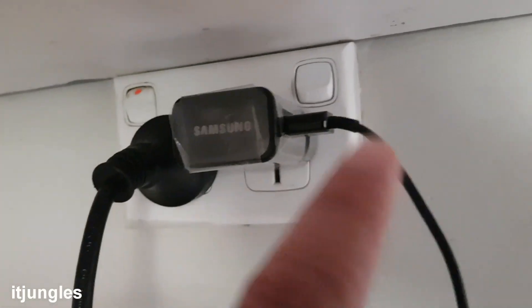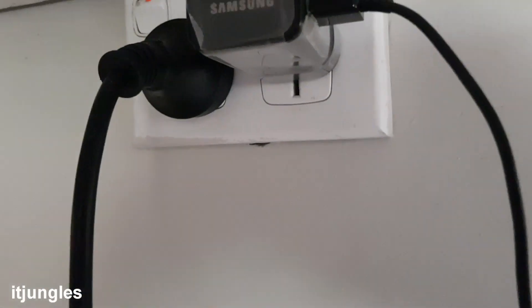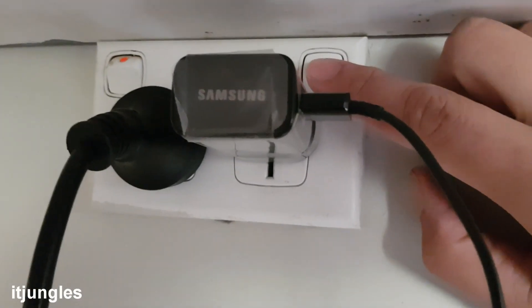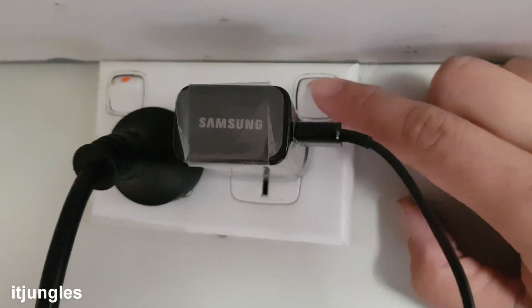I am going to use the original charger cables — Samsung charger cables and Samsung charger. If you are using another charger the result may be different. I am just going to test it on the original Samsung charger. I will switch it on.